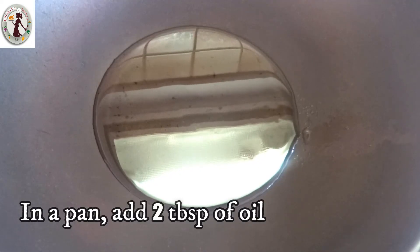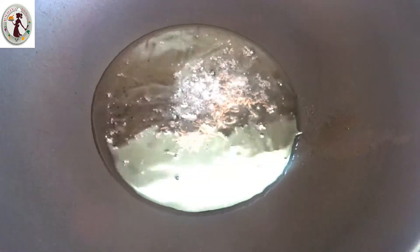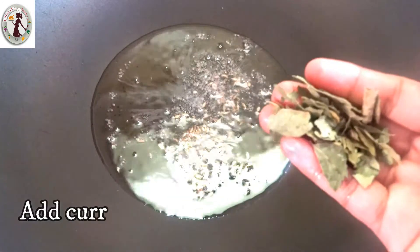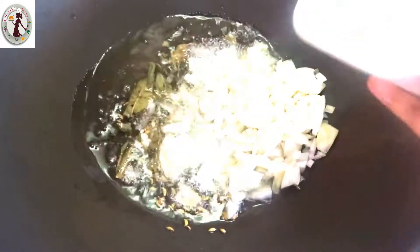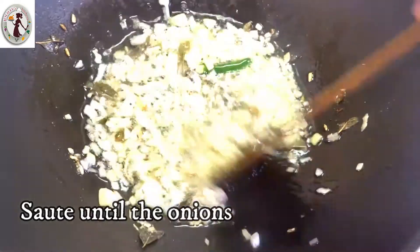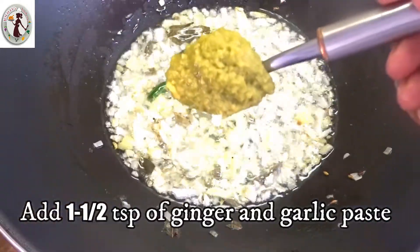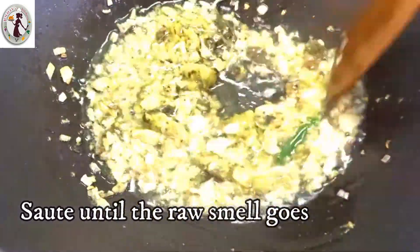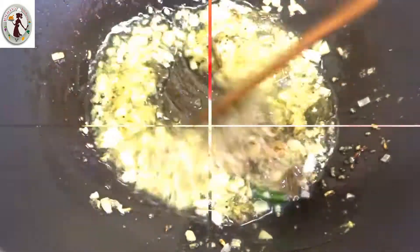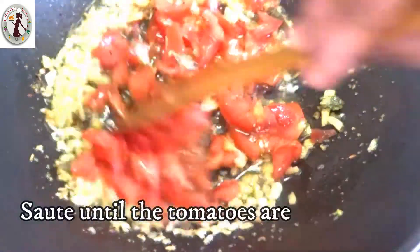Add 2 tbsp of egg. Add a little bit of egg. Add 1 tsp of egg.